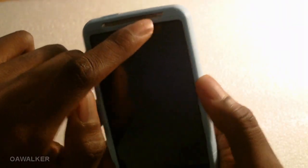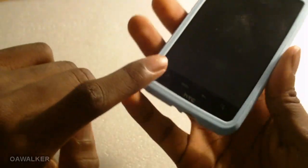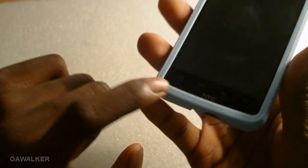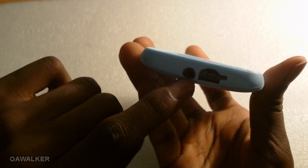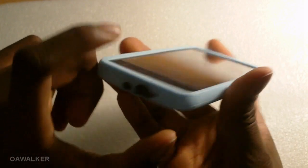It provides a lot of protection for the phone. At the top you've got the speaker grill along with the notification LED, and you still have access to all your touch-sensitive buttons at the bottom. You can see the HTC logo right there at the bottom of the case. There are also cutouts for the micro SD card, 3.5mm headphone jack, and the microphone.